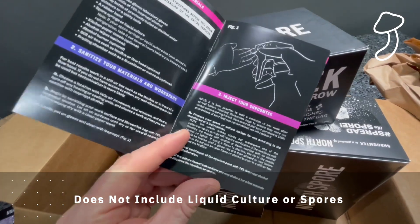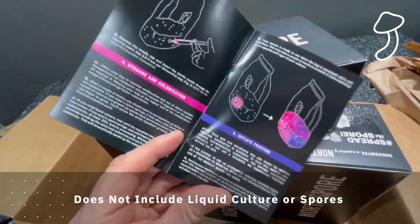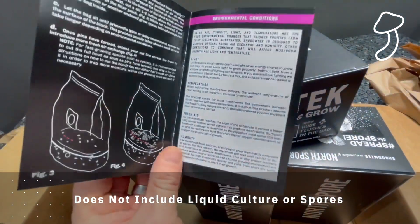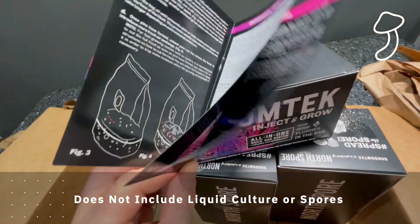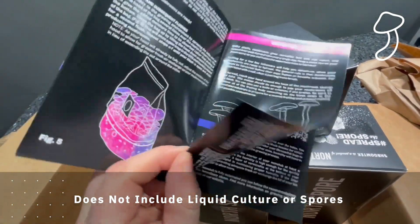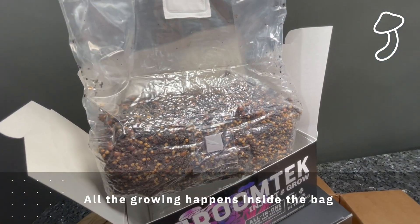The first thing I noticed when I received this kit and read through the instructions is you have to be very, very clean and hygienic. This kit does not include any liquid culture or spores — it's basically the all-in-one grow bag with full instructions on how to inoculate your spores or liquid culture into it, and all of the growing is done inside the Shroom Tech bag.